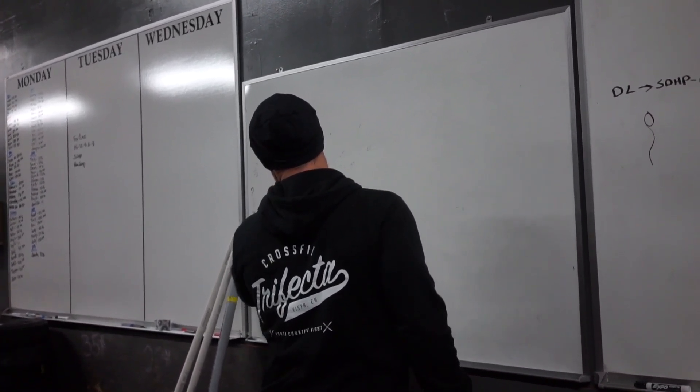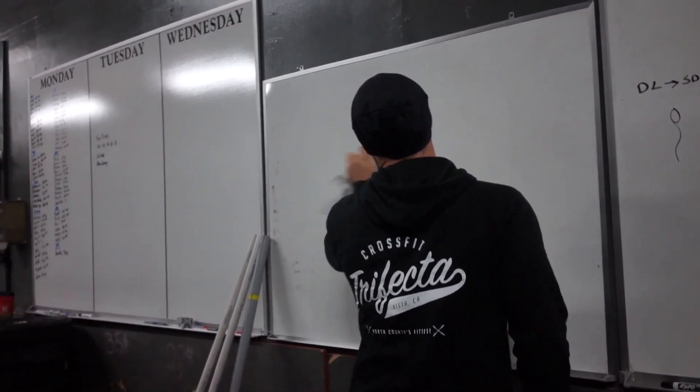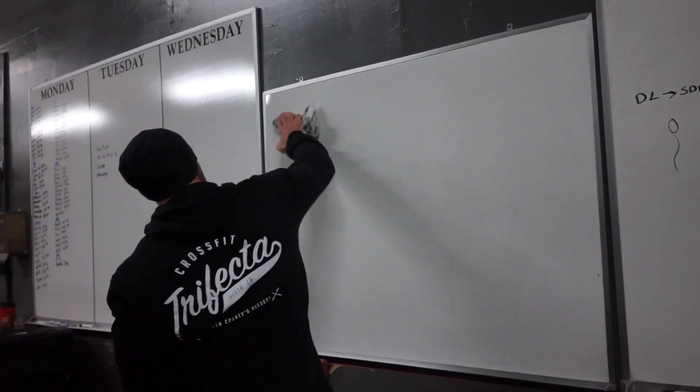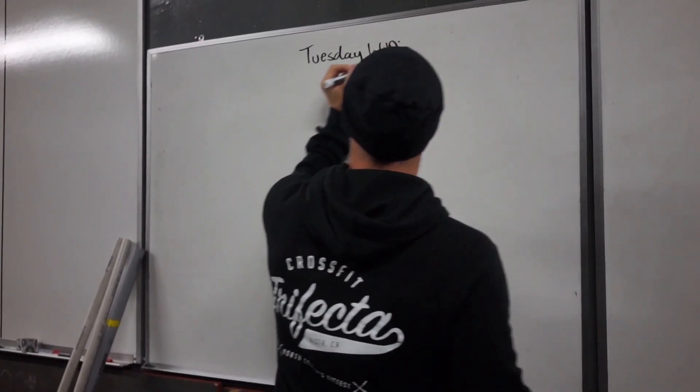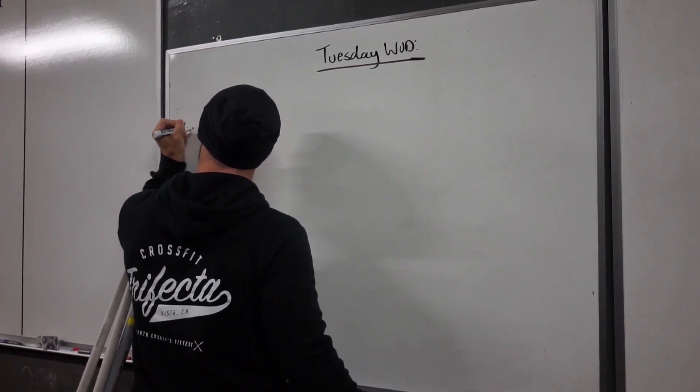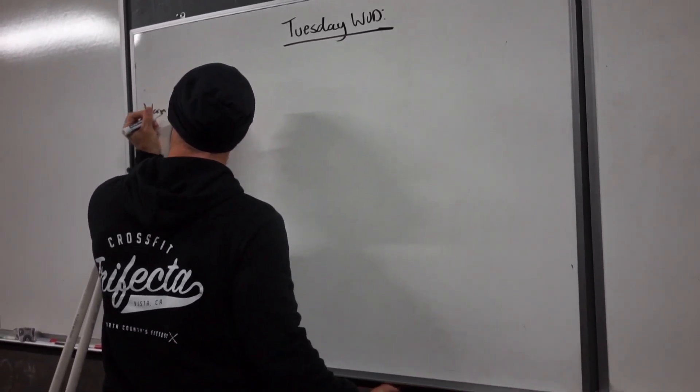Yeah, so it'll be like CrossFit Trifecta benchmark workouts, on top of the other benchmark workouts, which is pretty cool. Sucks being left-handed with the whiteboards — yeah, erase everything. After about five years I've gotten a little better.